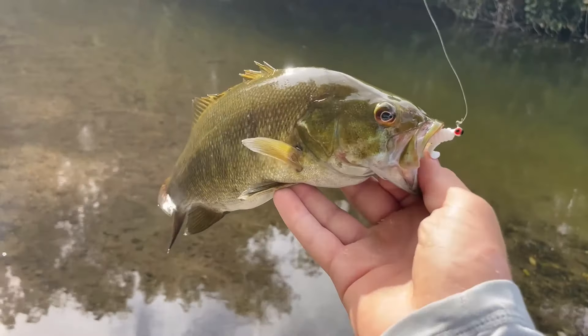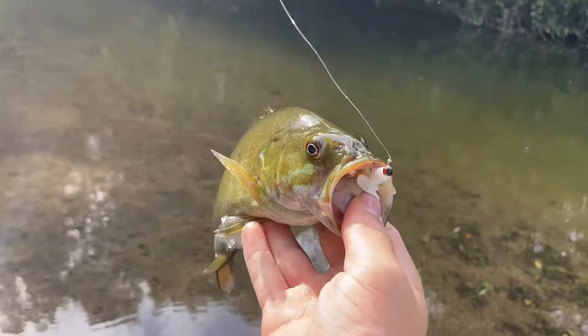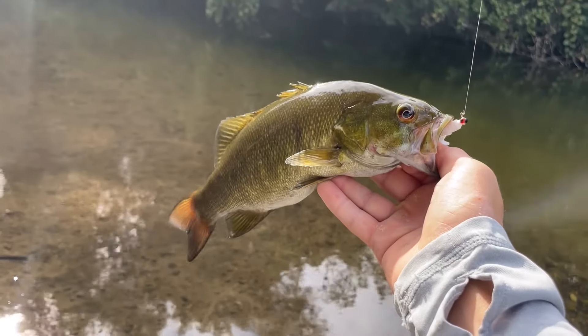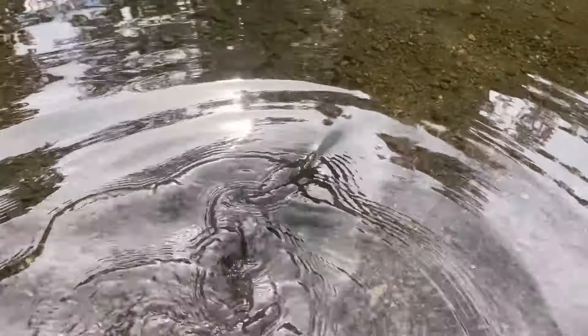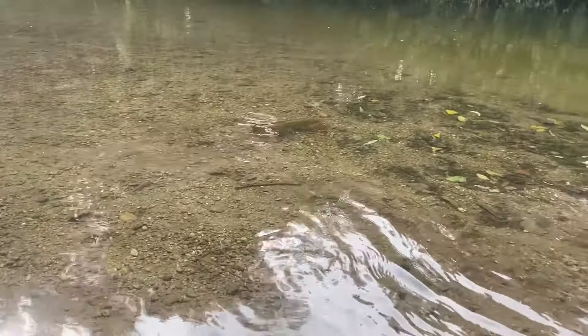That is by far my personal best smallmouth. Such a pretty fish right there, put up a crazy fight too. On that little curly tail grub too! Let's get him right back in the water. Great way to start the day - beautiful smallmouth bass. And there he goes. That was by far the biggest smallmouth that I have ever caught. Let's get it right back down there and see what else we can catch.